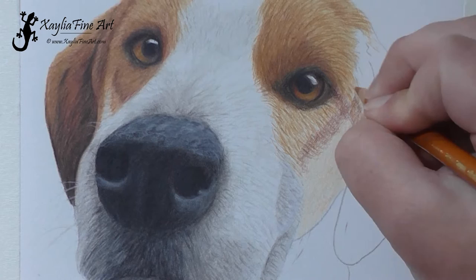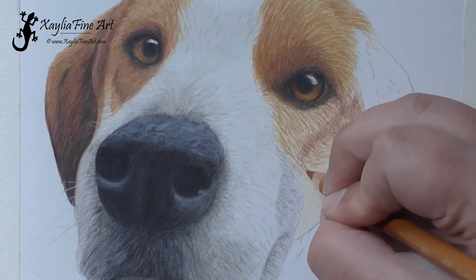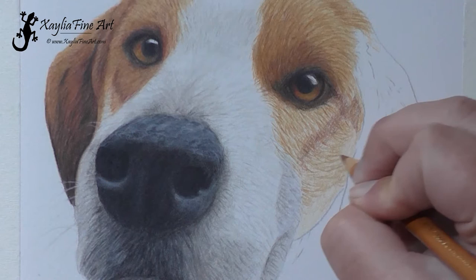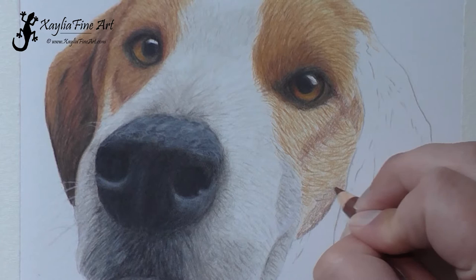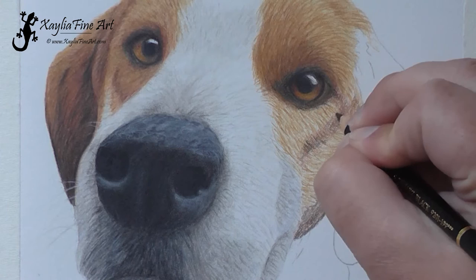I'm using caput mortem to get that shadowed area in darker. Also notice how the fur is curving away at the cheek — that's because it's going towards the back of the head and neck. Watch your reference photo to make sure you're getting those fur direction changes correct, because you don't want to get the fur going in the wrong direction.